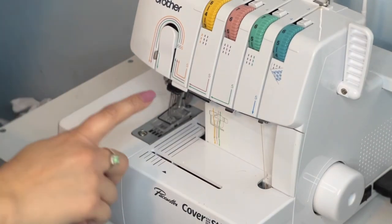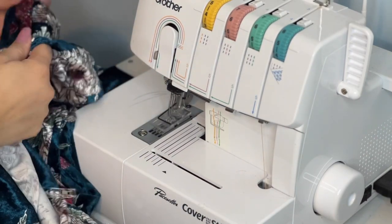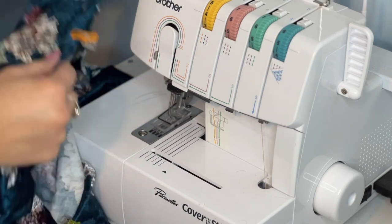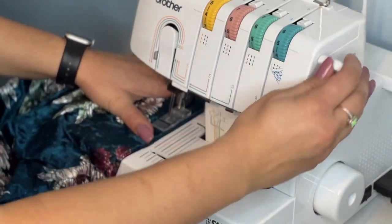I am using my cover stitch for hemming — I love using the cover stitch. But you do not have to use a cover stitch; you can use your sewing machine on a triple stitch, a zigzag stitch, a double needle, or something like that.